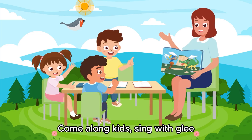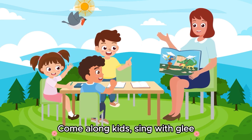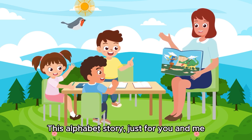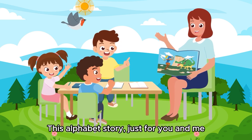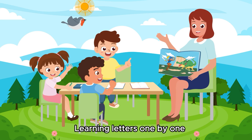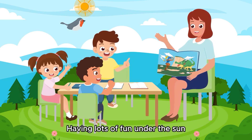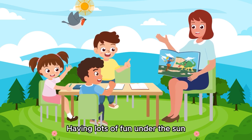Come along kids, sing with Glee-O-E. Come along kids, sing with Glee-O-E. This alphabet story, just for you and me. Learning letters one by one, having lots of fun under the sun.